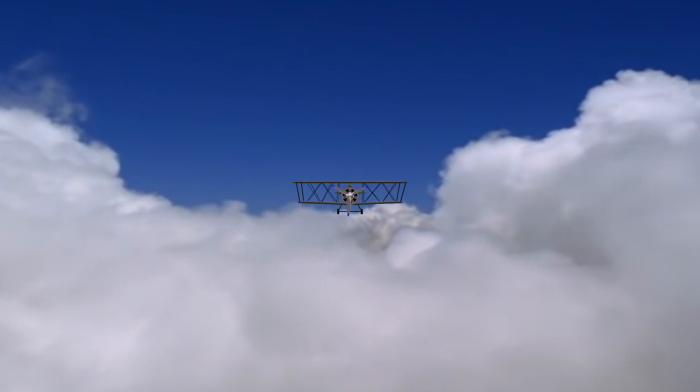Hello, and welcome to a special viewer-requested episode of Flyby, presented by the National Model Aviation Museum. I'm your host Claire, and today I'll be discussing Korda's Wakefield, a rubber-powered free-flight model originally built by Dick Korda in the 1930s.